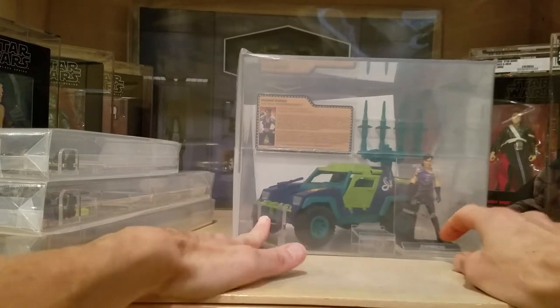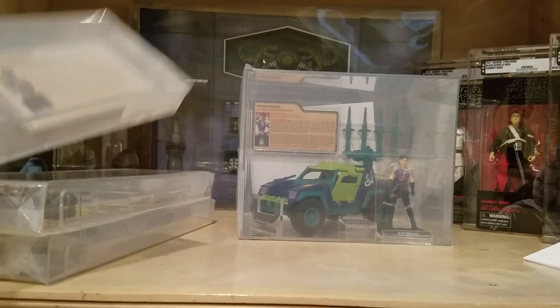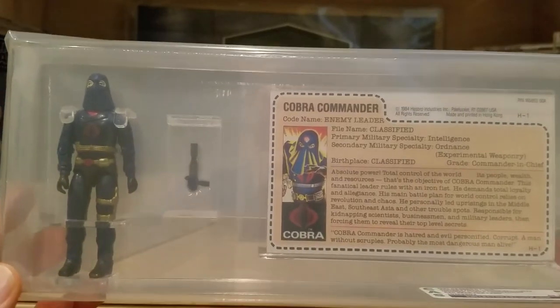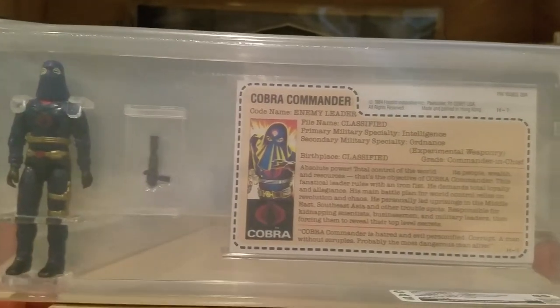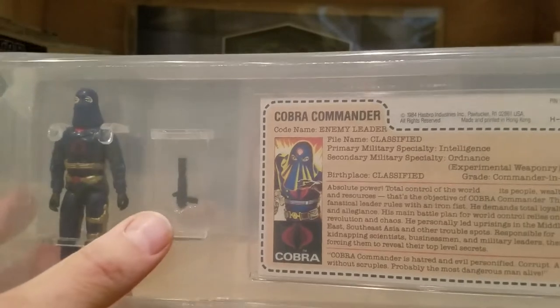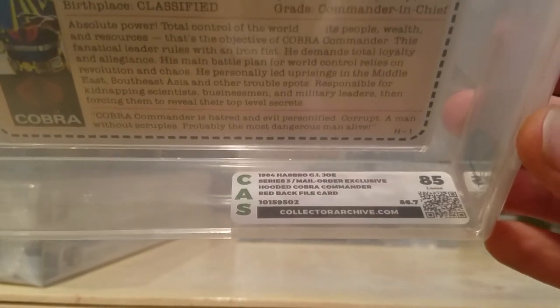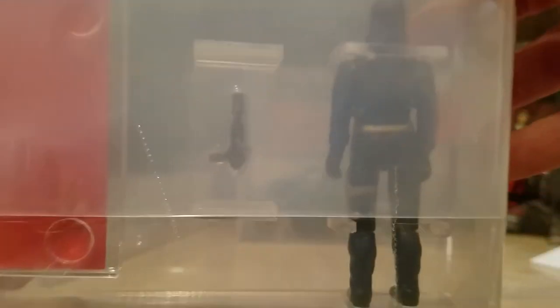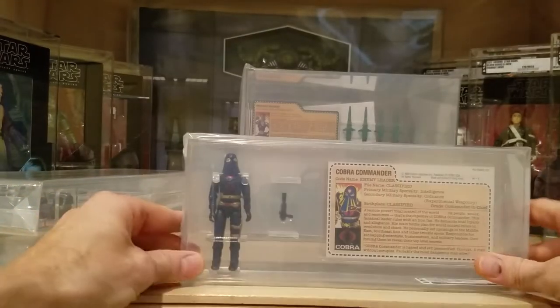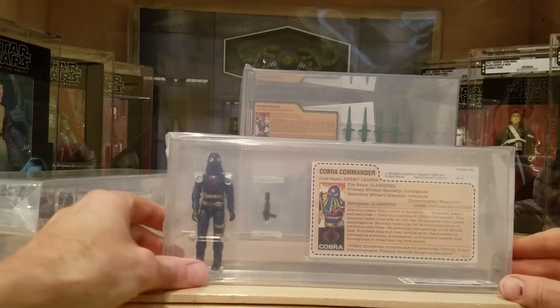This is a one-of-a-kind, first time CAS has ever done this. Then I got three more figures — one of them is the 1984 hooded Cobra Commander mail-away exclusive. He turned out amazing; I love the colors on him. They mounted the gun separately, and you can see the accessory case as well as the file card. He came back with an 85 — near mint — for the 1984 hooded Cobra Commander with red-back file card. He was only available as a mail-away exclusive in 1984, so he's a 34-year-old figure and he's absolutely gorgeous.